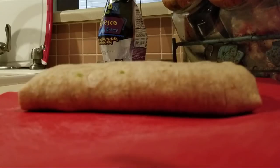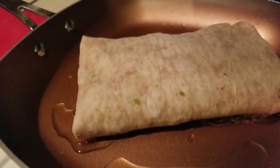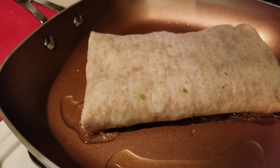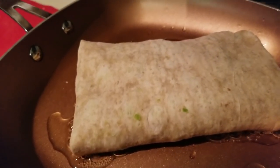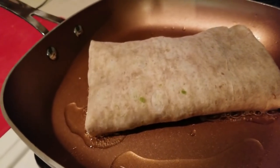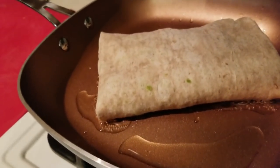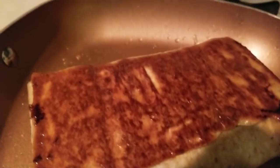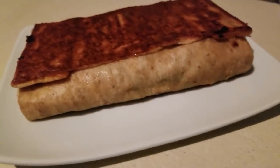Here we are — I've put my burrito in the warm pan. We're going to let it cook on both sides, probably about five minutes on each side, just to get a nice browning effect on medium to low heat. You don't really need the oil in these types of pans, but I'm using bacon drippings for extra flavor and fat content.